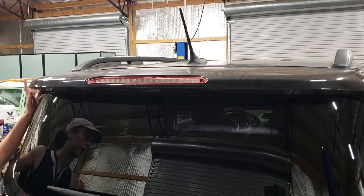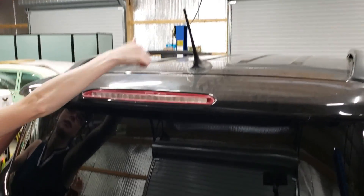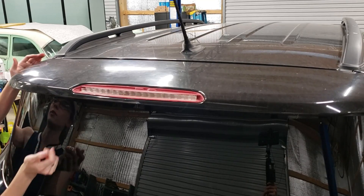Now we're just going to go to the top — this is the finicky part. It has some plastic retainers that are keeping this on, and we really don't want to break them. I think the best way is just to kind of pop on this.